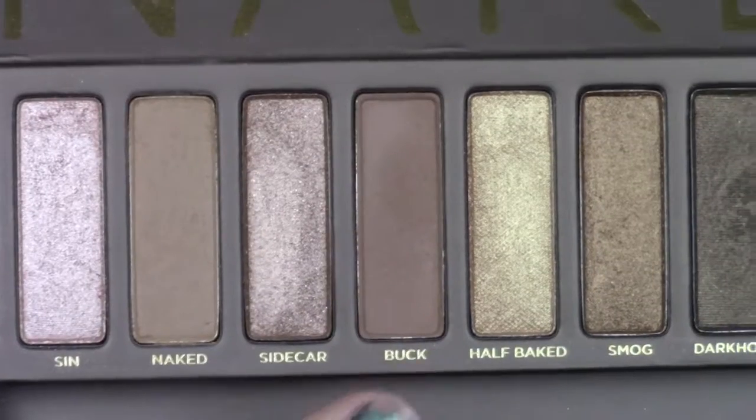First, I'm starting out with Naked and using that as a transition shade — but not really, I'm using it as a crease color. That's because I have very hooded eyes, so I need to make a fake one for myself. Then I'm going to take Buck and focus it on the outer corner of my eyes, taking whatever color I have left on my brush and blending it into my crease.